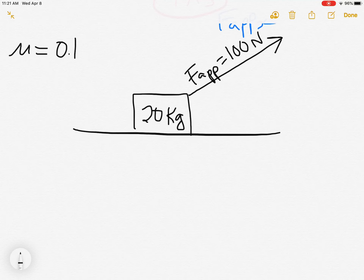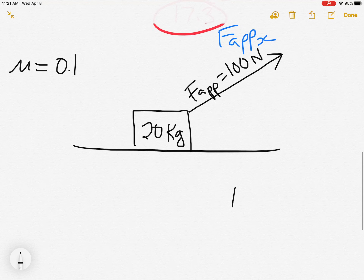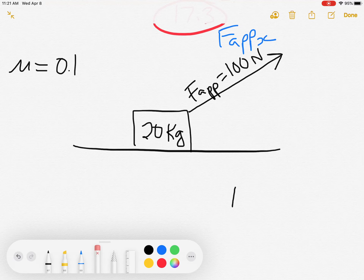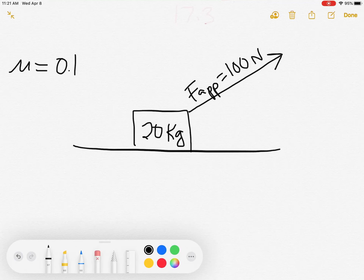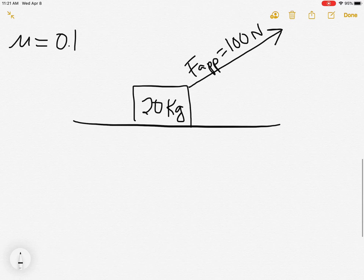The interesting thing about forces and net forces is you don't really need to know what the question is. In physics we're not just answering a question — we're describing a scenario. It doesn't matter what we're looking for; the answer will pop out of our description if we do it correctly and set it up right. What we're really trying to do is describe this situation as best we can.